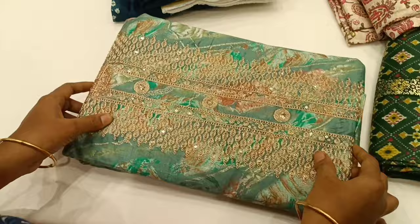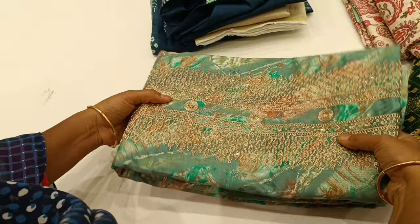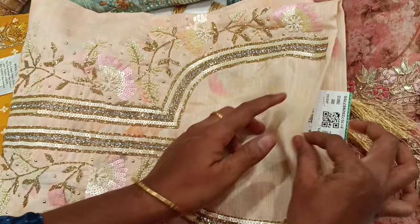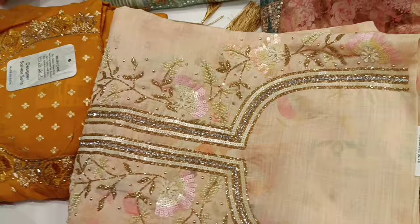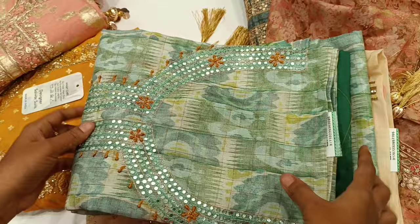This is a unique pattern with color change in the neck design. This is the neck design. This is 3300 rupees, pure cotton. This is 2380 rupees, with a printed pattern and neck design.